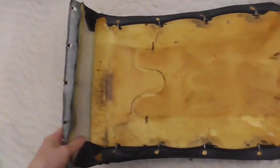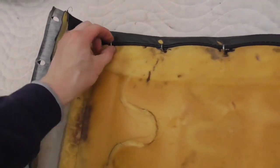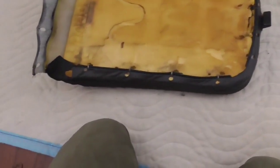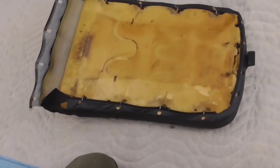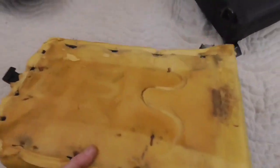Next we'll process this further by getting the rest of the fabric off. There are more metal hooks here, so once again don't worry about salvaging — just go ahead and clip these off any way you know how: wire cutter, bolt cutter, whatever it takes. With the rings out, it's pretty easy to separate the foam from the vinyl.